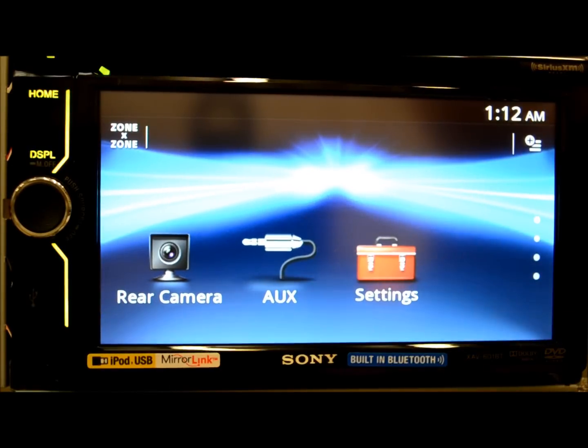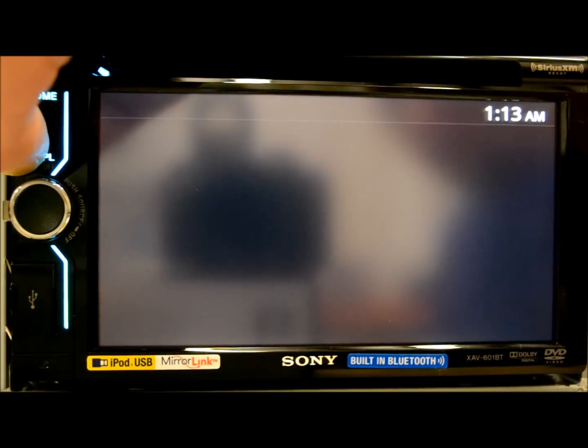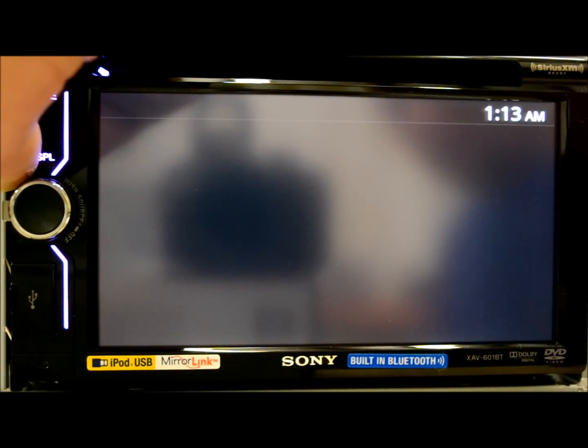Rear-view camera — once you have it set up and you connect the reverse lead on the back of the unit, it'll automatically come on. You can have the image as normal, or you can flip it and do a reverse image through a setting right on the screen. It'll just feed whatever is coming in through the composite RCAs on the back of the stereo. And if you want to do a quick toggle, they have this display button right here, so you could use it for either camera, AV1 and AV2 inputs, and so on.